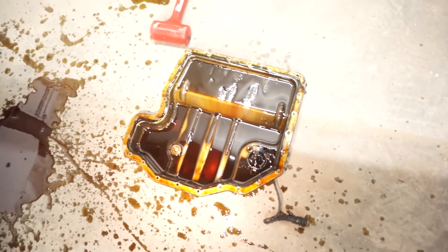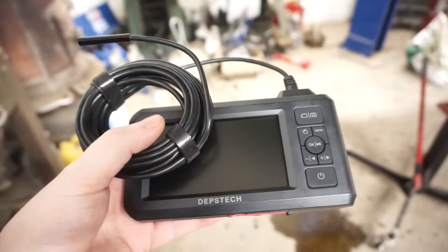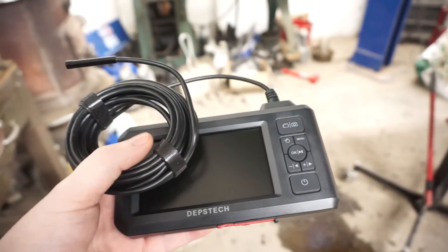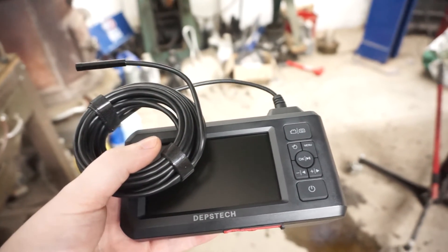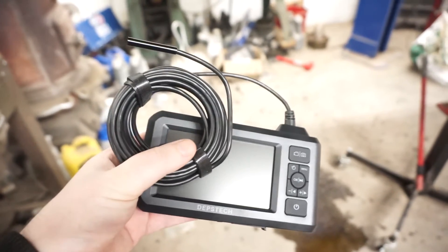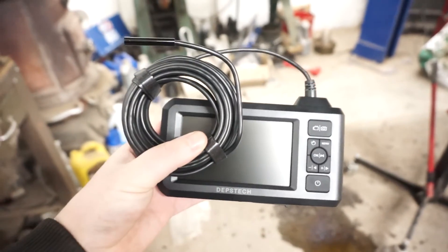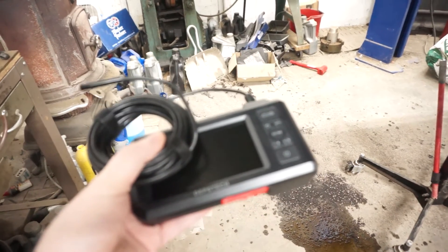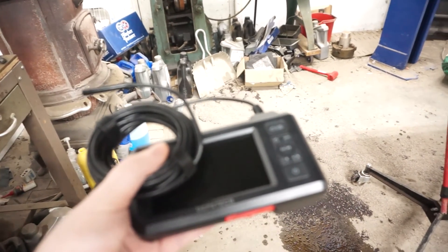It doesn't even really have any sludge or anything in the bottom - that's just old oil that hasn't drained out yet. I saw someone online posting that their 540 had the rails intact the way that mine are, except the inner U-rail had failed. So what we're going to do is take this borescope that I just got and go up inside the engine - I'll take you along with me so you can see exactly what I'm seeing.